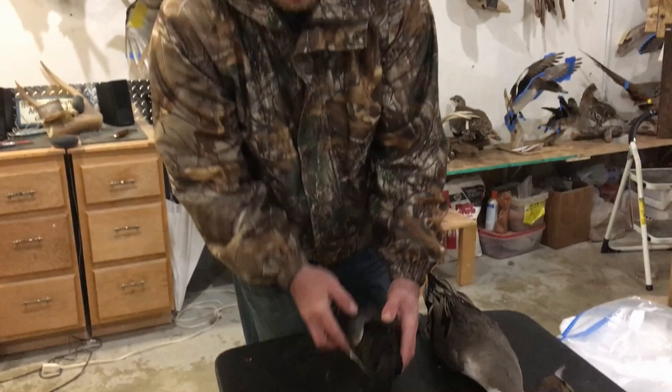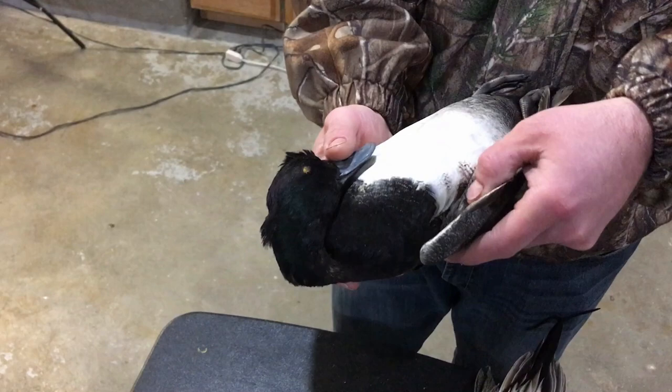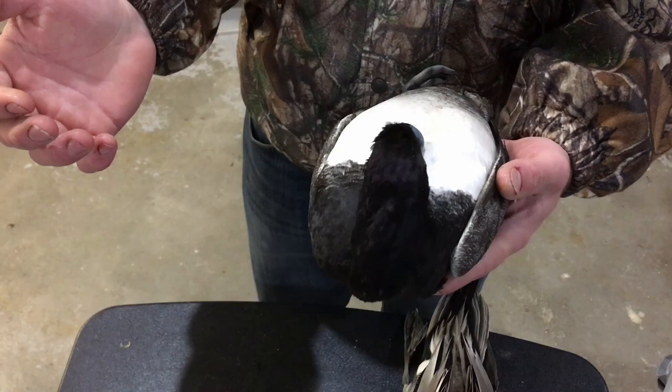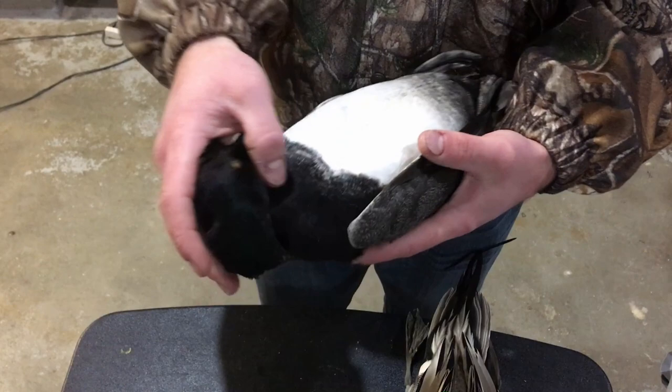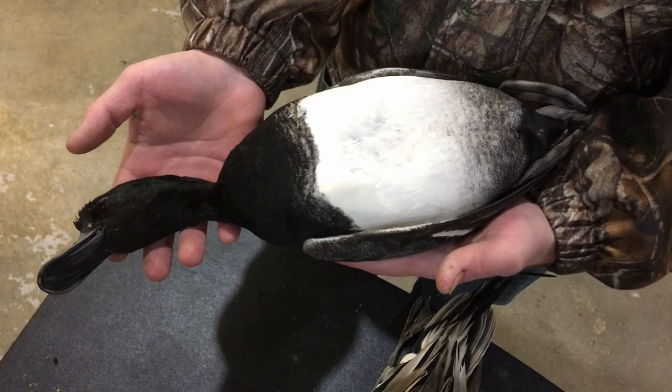When you get home with a bird you want mounted, take the bird's head and keep it nice and tight, close to the body. Some people like to tuck the head under the wing — either option is good. We just want that head nice and tight when the bird goes in the freezer. If you freeze your bird with the head extended and any pressure occurs, or if you accidentally drop it, that head can be broken off, which does not make for a quality mount.